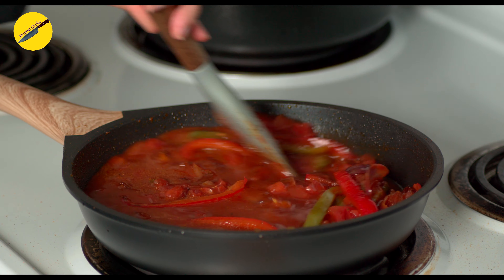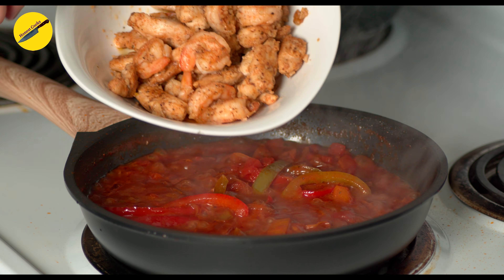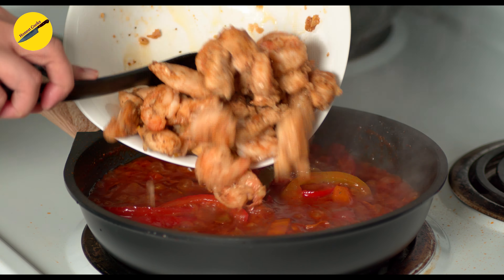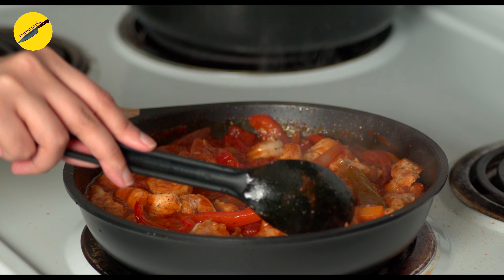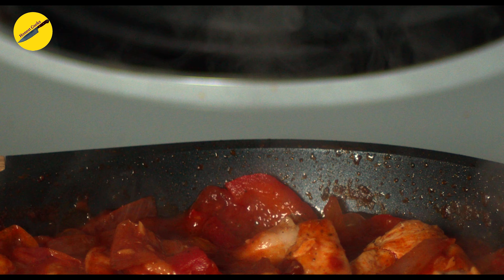Back to the vegetables — when they have cooked down a little bit, add in the tomato paste and the diced tomatoes. Cook the tomatoes for a couple of minutes and add in the stock. Let it simmer on medium heat; do not cover it because we want the sauce to reduce and thicken. After about seven to eight minutes, the sauce will have reduced a lot.